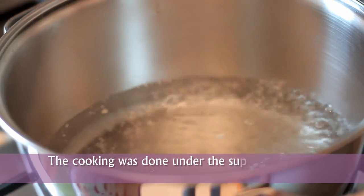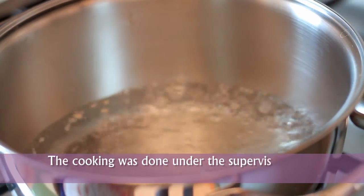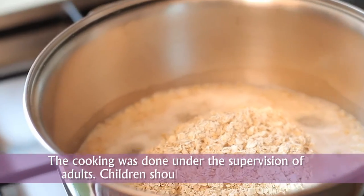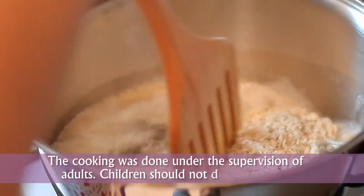The water has started boiling now, so here goes the oats. I am going to cook for two minutes, so give it a proper stir.